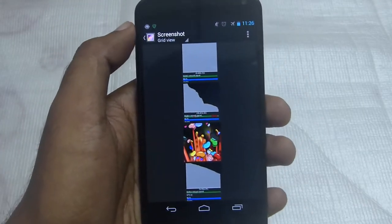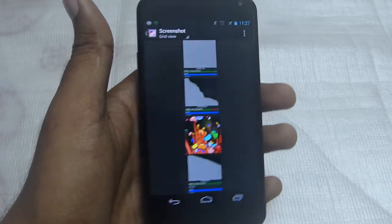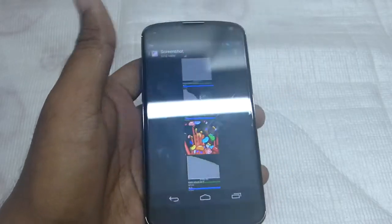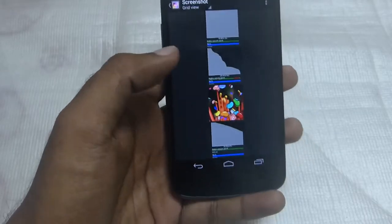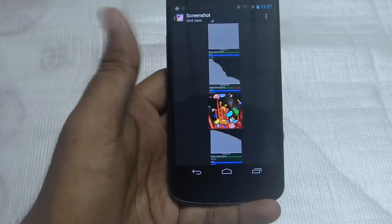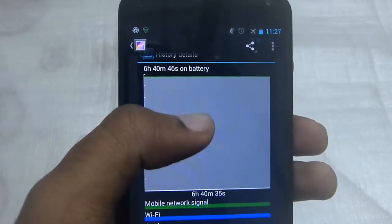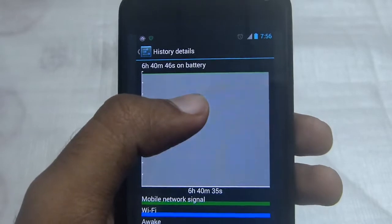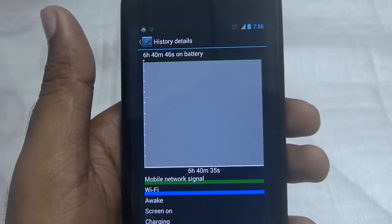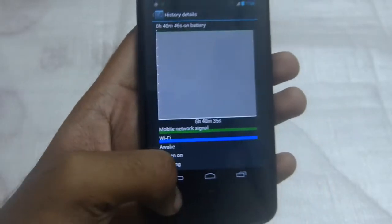So what I did was a factory reset after the upgrade, but it didn't make any difference. Then I drained the battery completely — fully drained it to zero percent. I kept it off for 10 minutes, then charged it to full. And now take a look — I'm getting the standby time I used to get with Android 4.2.2 Jellybean.